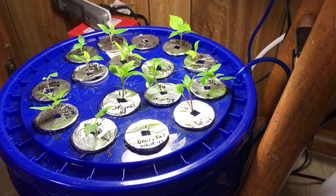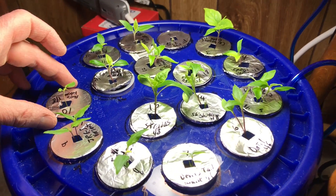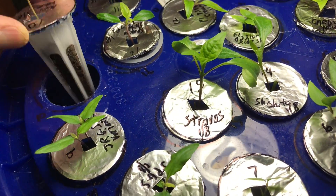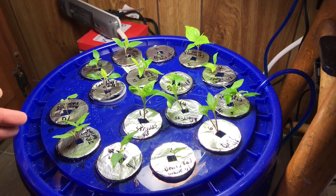So that's the DIY Aerogarden — how it works — using the Aerogarden pods and baskets. Anyway, hope you liked that. Thanks for watching; please like, comment, and subscribe.